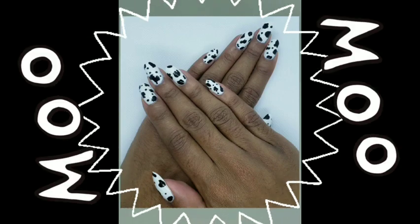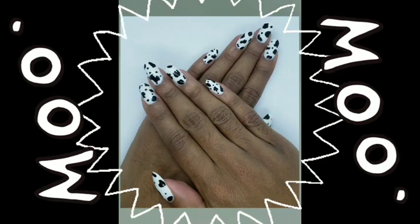Today I'll be showing you guys how to do cow print nail art. Don't forget to like, subscribe, and hit the bell. You're going to start by painting your nails white.